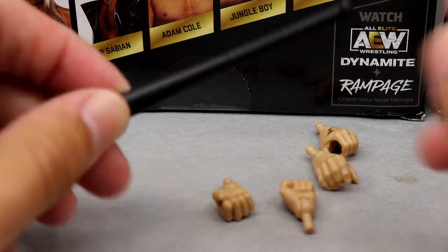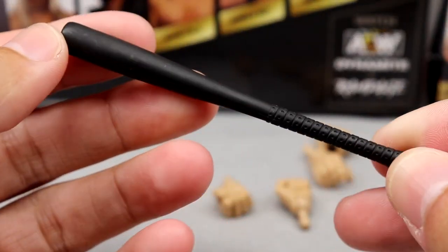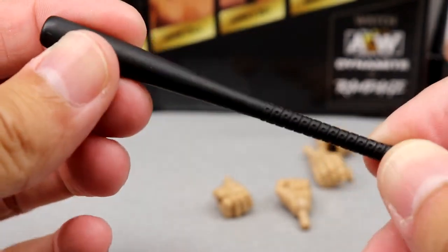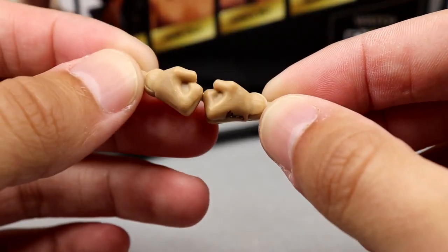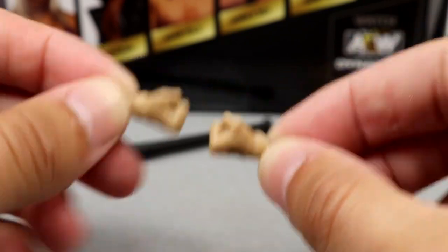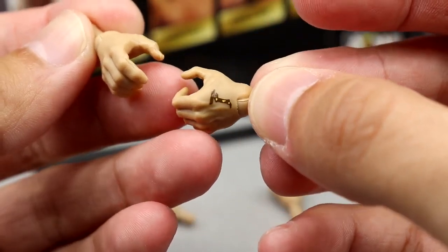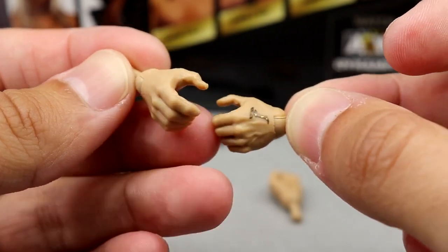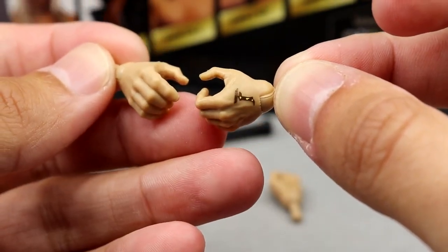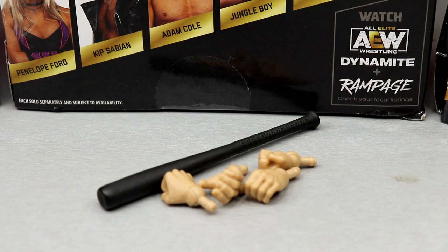For Chris Jericho's accessories, we get another baseball bat — the same exact mold we saw with Darby Allen earlier in the series. Getting another baseball bat in this wave is kind of ridiculous but not surprising. For interchangeable hands, you get fisted hands with the Fozzy tattoo on the fist, which is cool. The other hands are a mic/bat-holding left hand and a regular grappling right hand. Pretty plain jane on accessories overall for Jericho in Unrivaled 11.